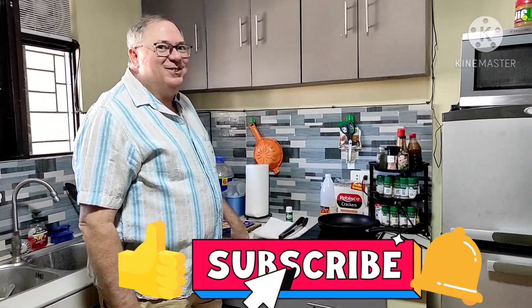Yesterday I made chili, so today I'm going to use some leftover chili to make some nachos. Nachos!